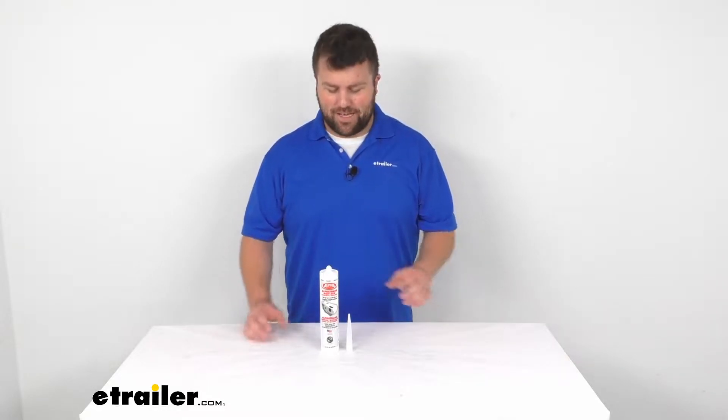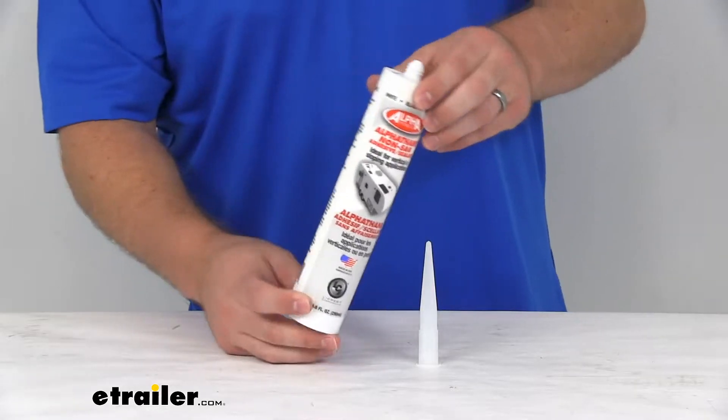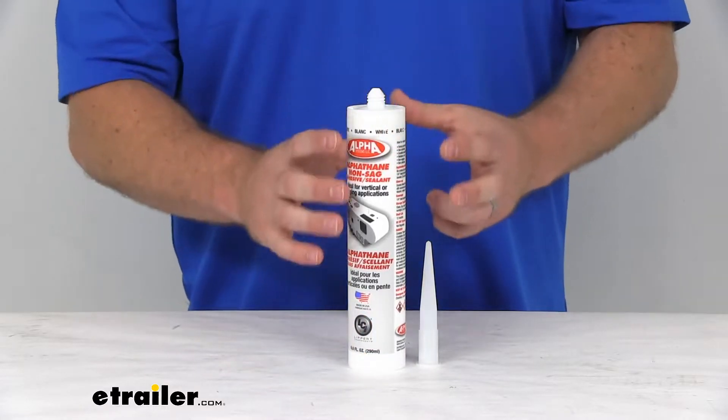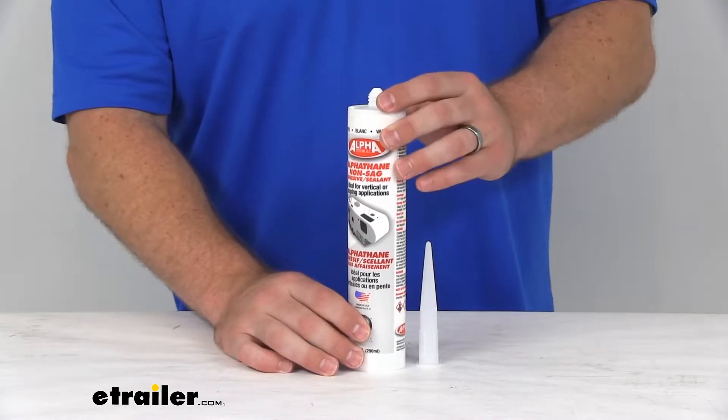Hi there, I'm Michael with eTrailer.com. Today we're going to take a quick look at the Alpha Systems Non-SAG MS Polymer Sealant. This is a non-SAG sealant, so it is going to retain its shape. It's going to be great for your vertical or inclined applications.